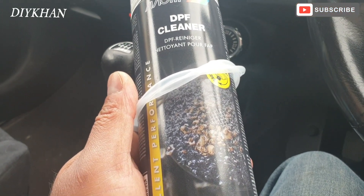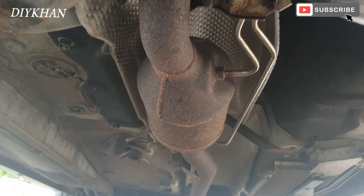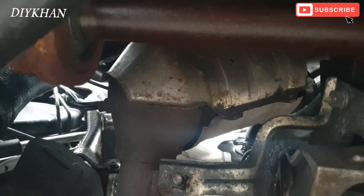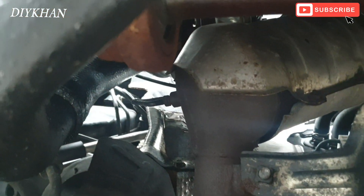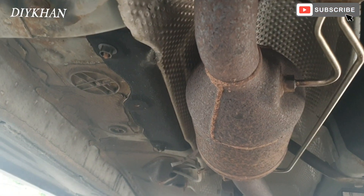So the location for the DPF filter is right here — just going to point it out. I've taken the cover off under the engine and the sound deadener is off. This is the catalytic converter here where I'm pointing, and then the down pipe, and that's your DPF filter just here.